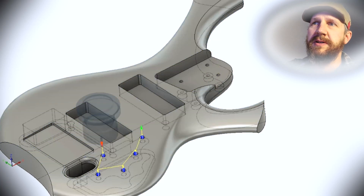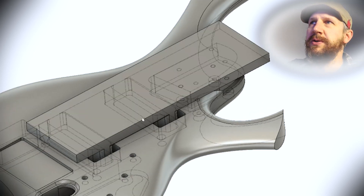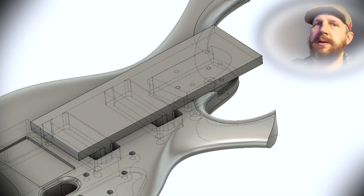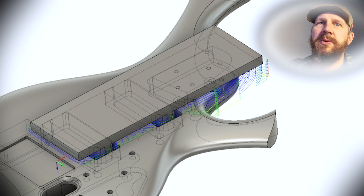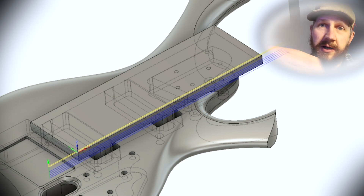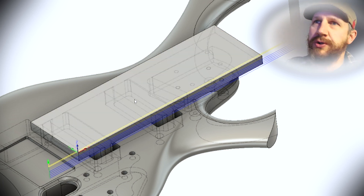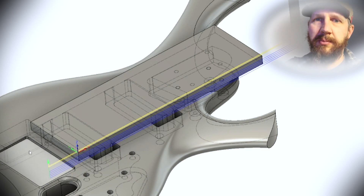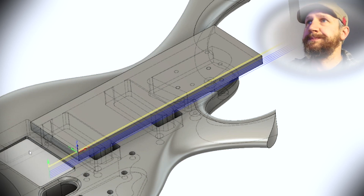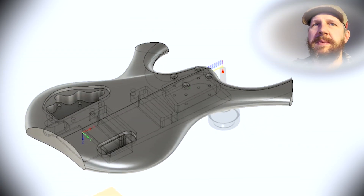Finally we're going to do a few bores for these control pockets. Once we get all that together, I'm going to mount this little board that we're going to use to hold it. Then I'm going to run this toolpath to clean up this edge to make it true with the machine. When we flip it over, I can run that toolpath on another scrap piece of wood, flip it over, and make sure this body is lined up perfectly along my Y-axis. Then we can turn this over with the board mounted like this.